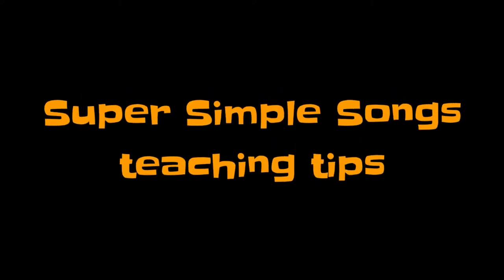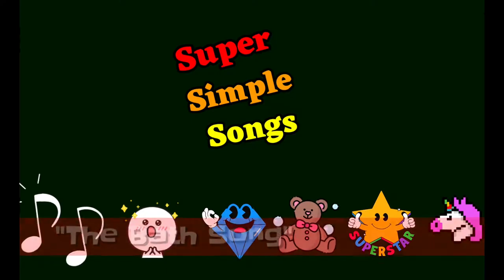My English Presents. Super Simple Songs. The Bath Song.